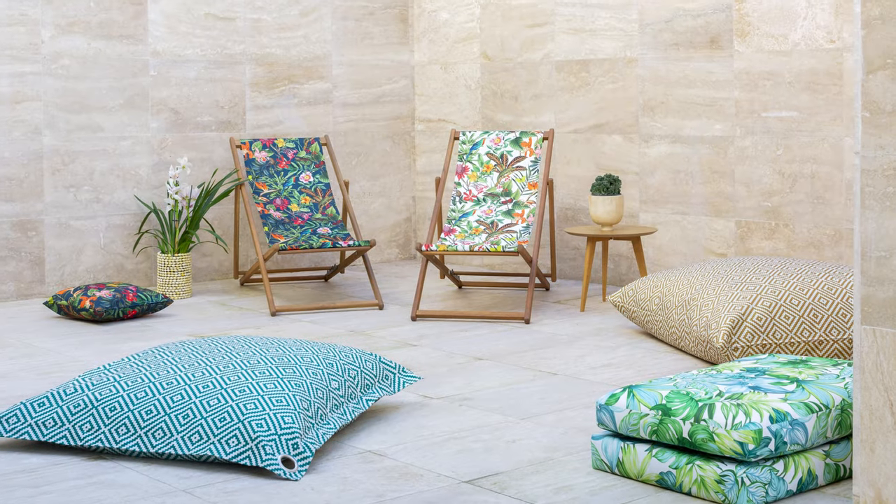Are you looking to add some life to your garden? We have a wide range of outdoor fabrics available on the website. This short video will explain how you can use outdoor fabrics successfully and update your garden for this summer.